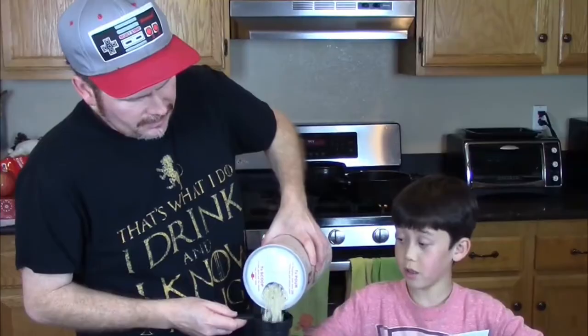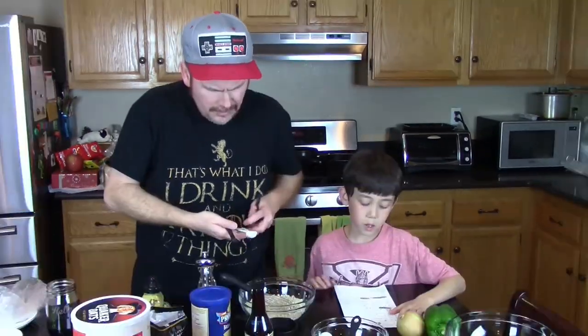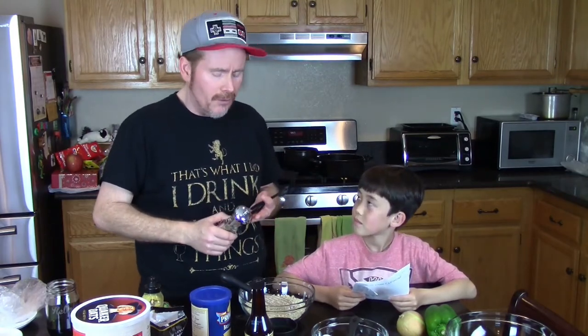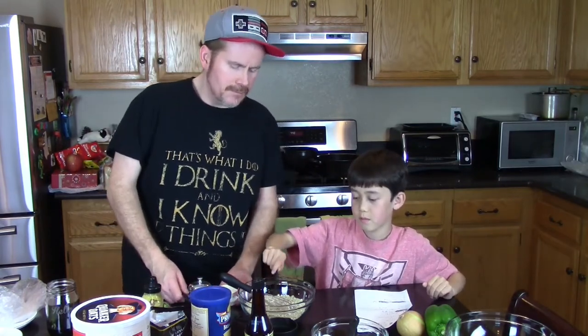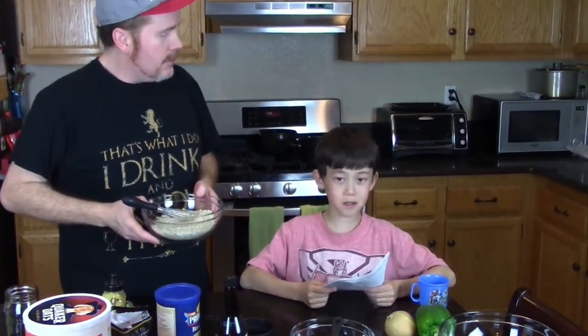We're going to start with the dry ingredients in our medium sized mixing bowl. One third cup of panko, one third cup of bread crumbs. What's next on our list of dry ingredients? We need one teaspoon of salt and pepper, and one fourth of a teaspoon of garlic powder. We're out of garlic powder, so we're going to use Dave's Special — a mixture of three different types of peppercorns, salt, and garlic powder. That's about one teaspoon of the salt-pepper mix and about one fourth teaspoon of the garlic component. This is all nice and mixed up. Are we done with our dry ingredients? Yes.